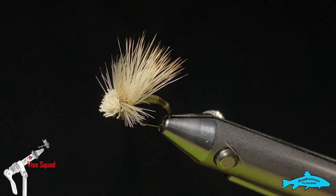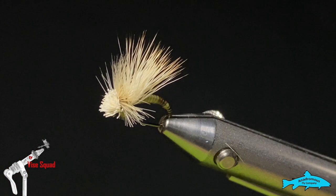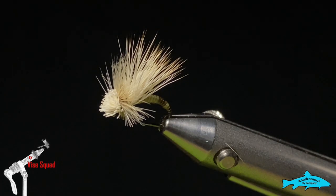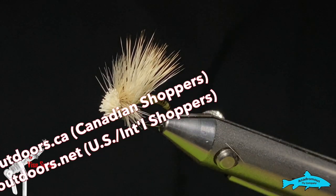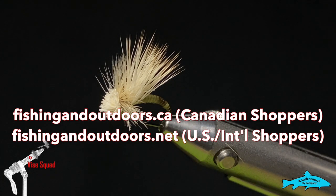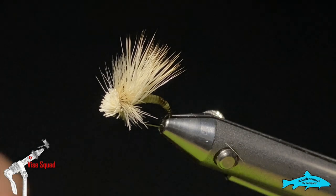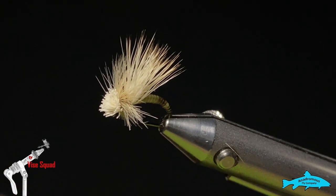Before we get to that, I'd like to direct you all to our sponsor stuff — the Anadromas Fly Company and Fly Life Company. You can see all their stuff on fishingandoutdoors.ca for our Canadian customers and .net for our international and US customers. You can find all of their fantastic tools, materials, and hooks on that store.